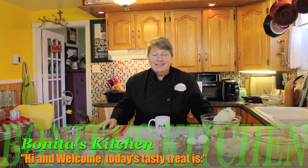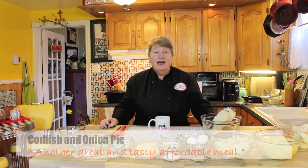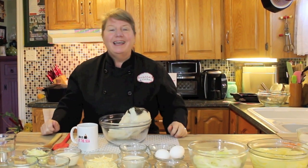Hi and welcome to Bonita's Kitchen, thank you for joining us. What I'm going to be making today is a tasty codfish and onion pie. There's only a few simple ingredients that go into this recipe and it's made with a hot pie crust, and I'm going to show you how to make that. We'll get our codfish boiling or just lightly blanched in some hot water to get it ready for this delicious pie. If that interests you, stick around and let's get started.